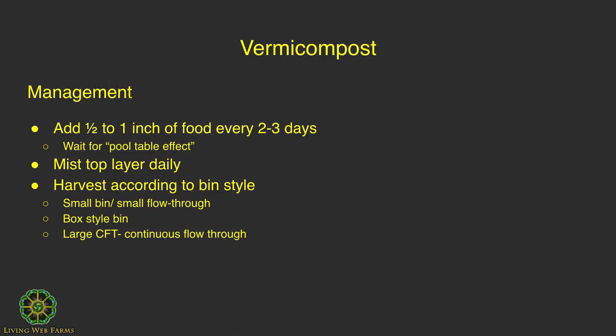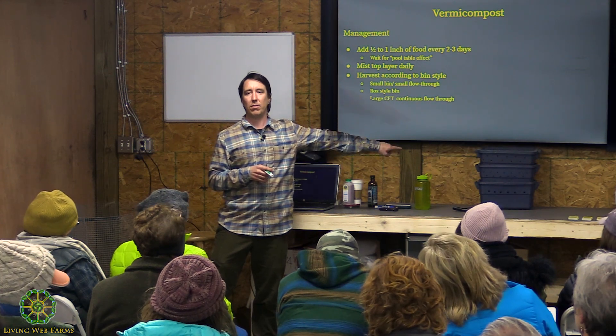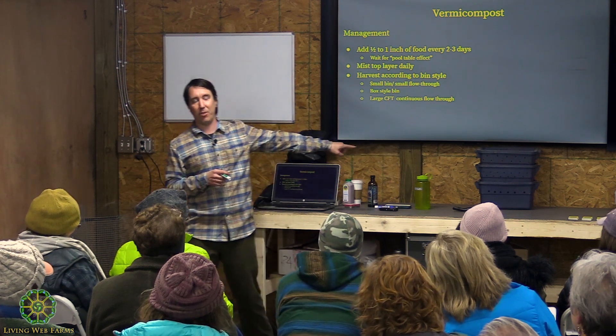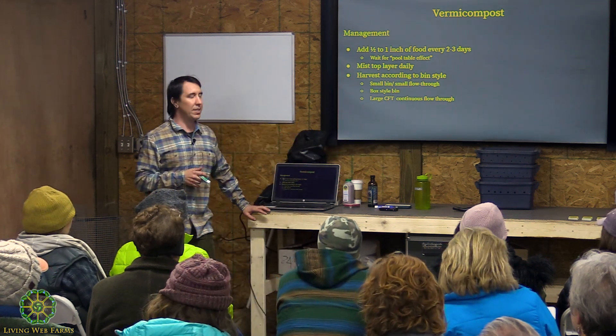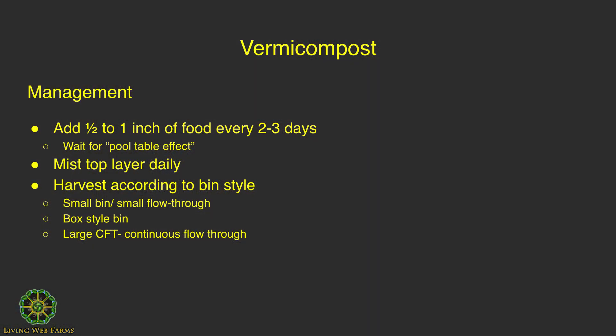There are other systems available. The Worm Pagoda is a commercial option — you can spend a lot on one, or make the same concept yourself for just a few dollars. There are also large continuous flow-through bins or reactors — pictures of those are coming up.